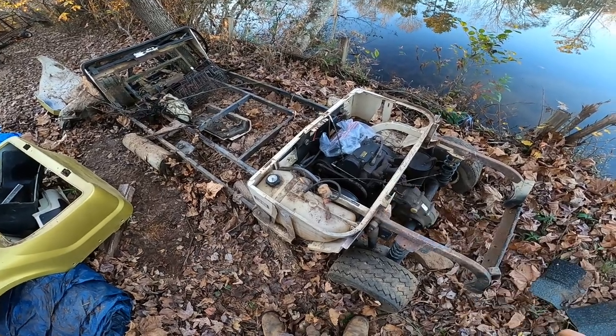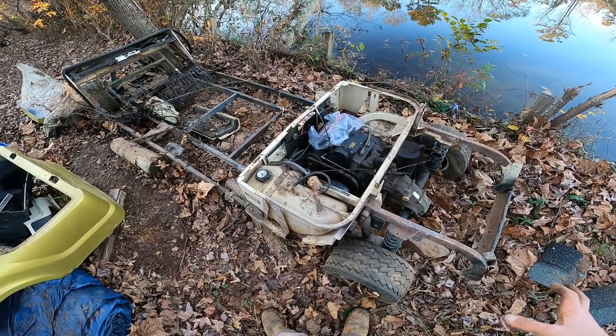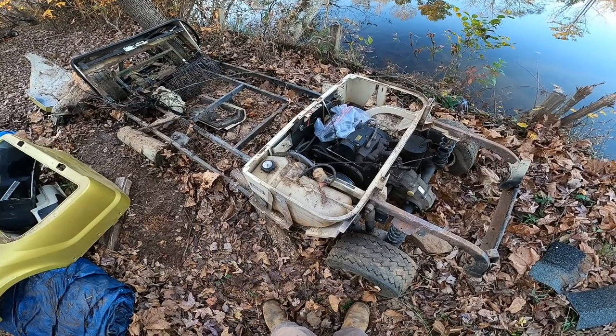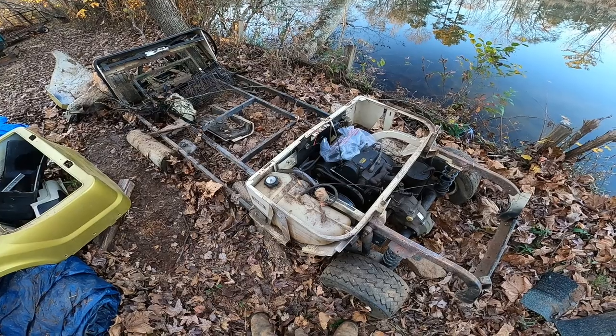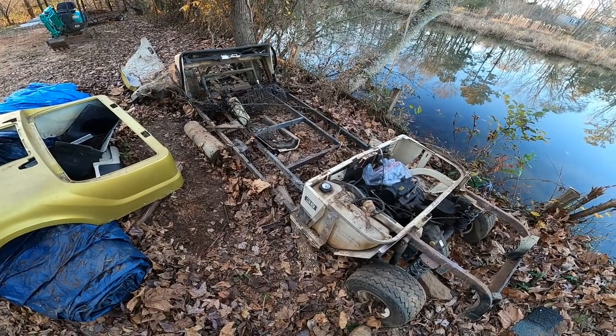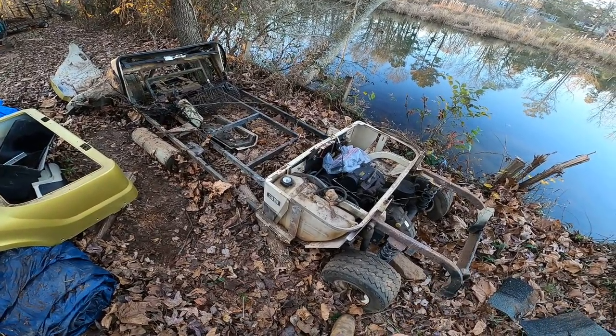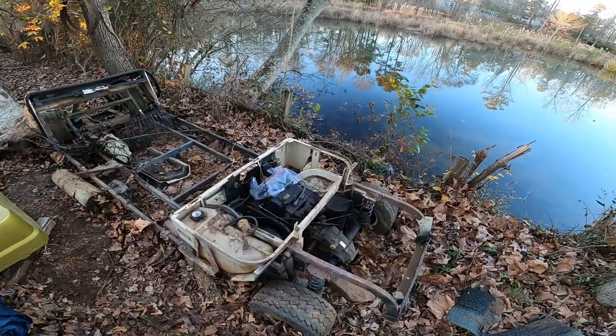I believe the engine is all there. I don't know any history on this — I got it basically for free, and I was going to turn it into a sawmill. More on that in another video. But I could also make something pretty cool with this thing. I had future plans with it, but first I want to see if I can get this engine running.